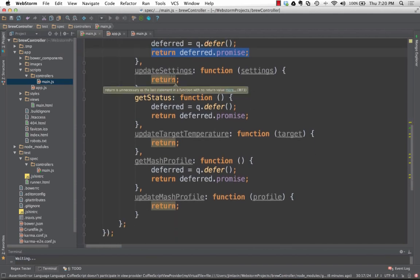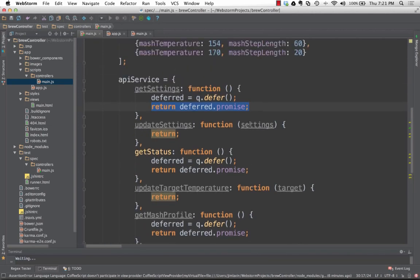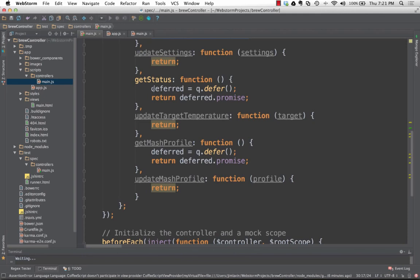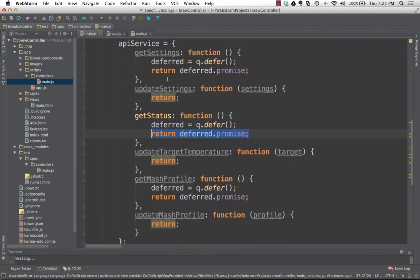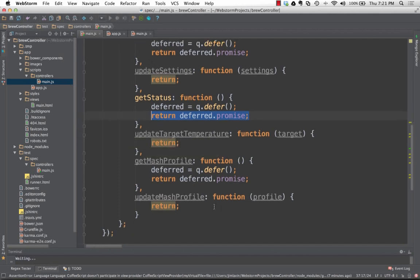When we later call 'deferred.resolve()' with data, the 'then' success method will be called. You can do dot-then with success and failure callbacks, or use dot-success and dot-error. Otherwise, with the dollar-sign-http class you get back the promise with the full response — status code, headers, cookies — but the controller really only cares about the data. This way we give back just the data from the request. The service API has: getSettings, updateSettings, getStatus, updateTargetTemperature, getMashProfile, and updateMashProfile.